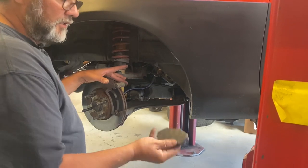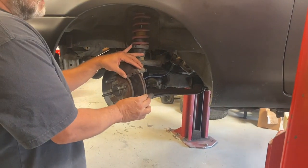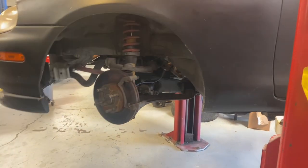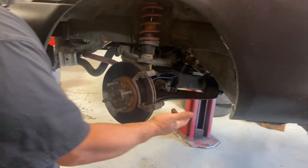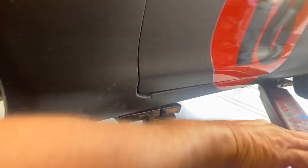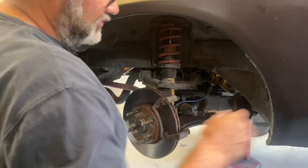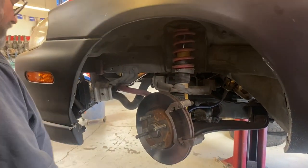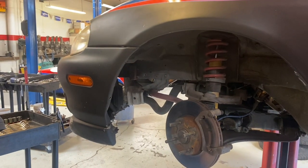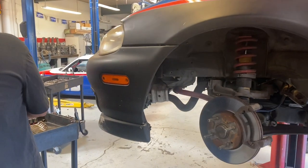I'm going to pull off that inside pad and set it aside. Now I have this bracket that holds the brake pads - I'm going to go ahead and take that bracket off. By the way, on this 1.8 the bottom bolt was a 17mm for that bottom slider. On a 1.6 car they do them backwards - it's a 14mm. So on 1.8 cars it's a 17mm, and on a 1.6 car it's a 14mm.